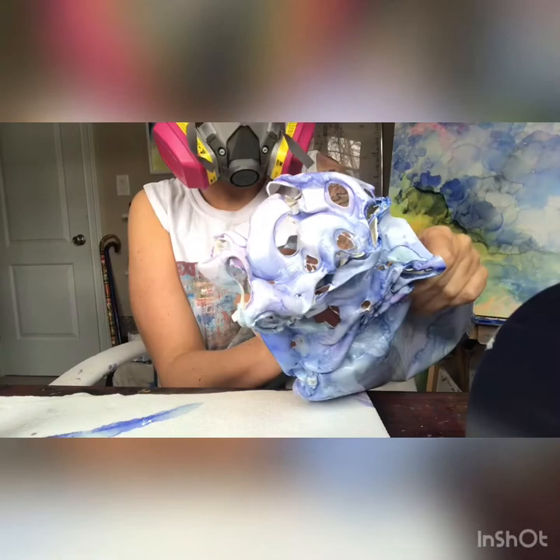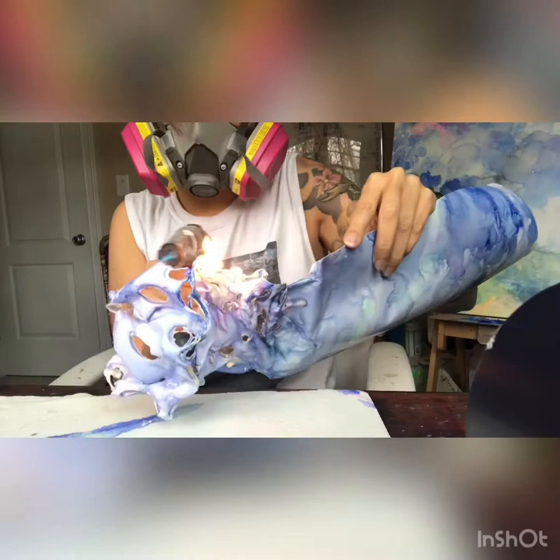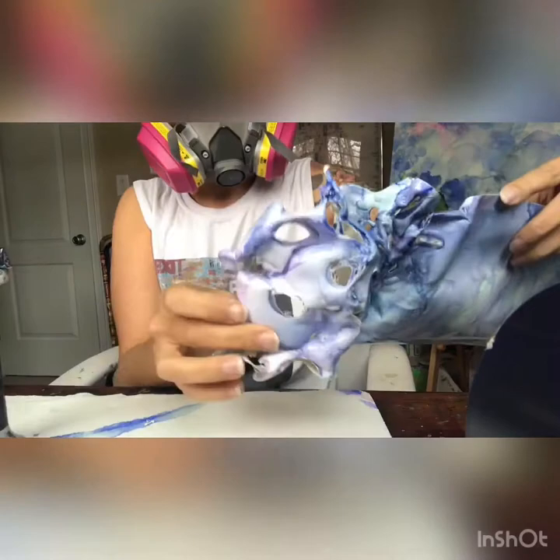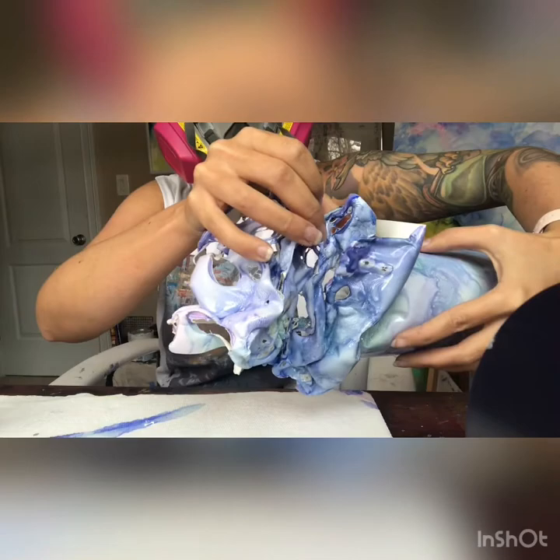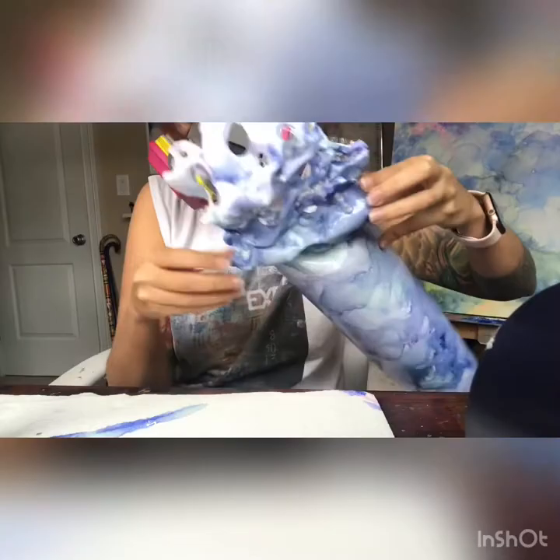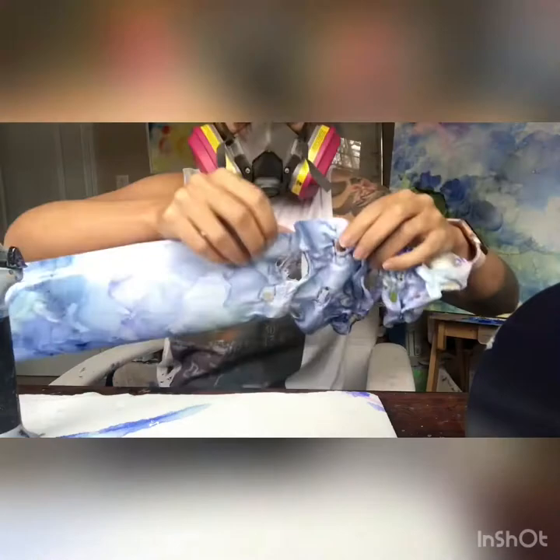You'll notice I have my mask on the entire time and my trusty desk fan — luckily it finally came in the mail. I do this because Yupo paper is synthetic and when you burn it, toxins can get into the air and you do not want to breathe that in. I really like using the desk fan, which you see me holding the Yupo paper up to. I did run a little low on butane so I had to refill my torch at one point.